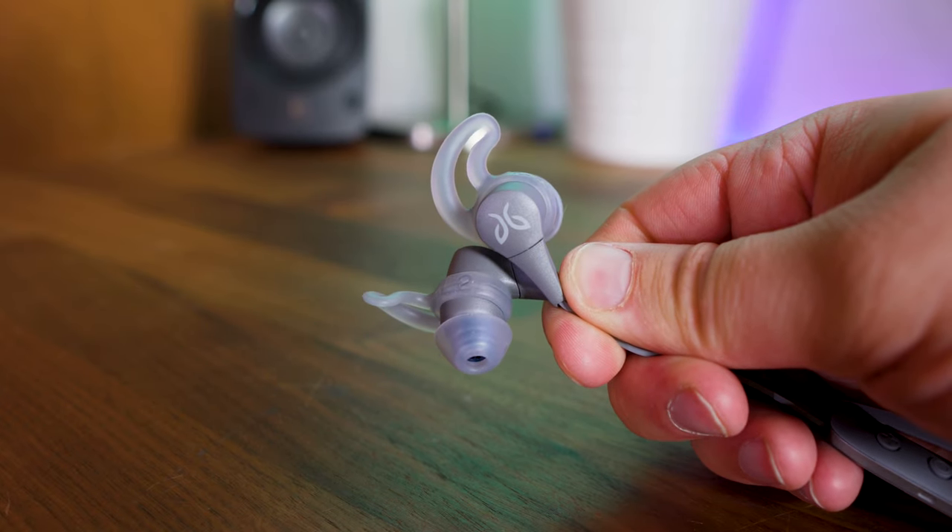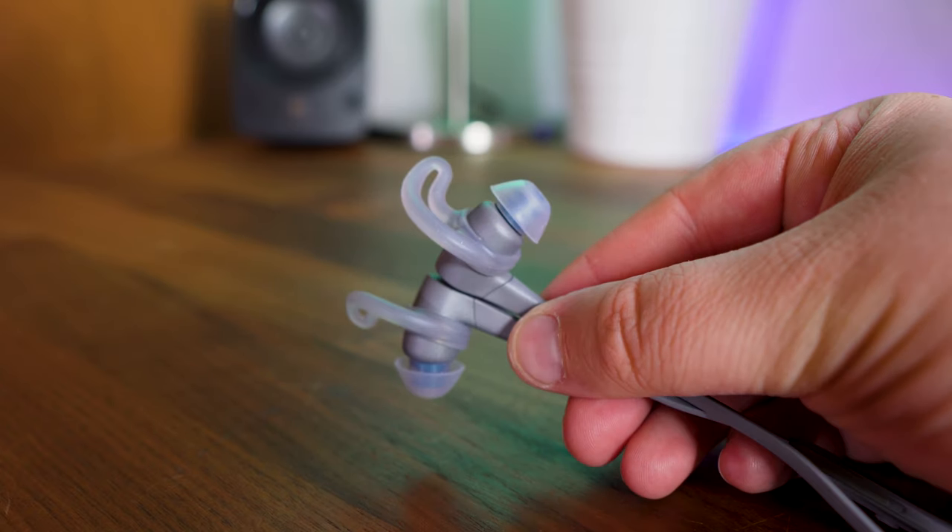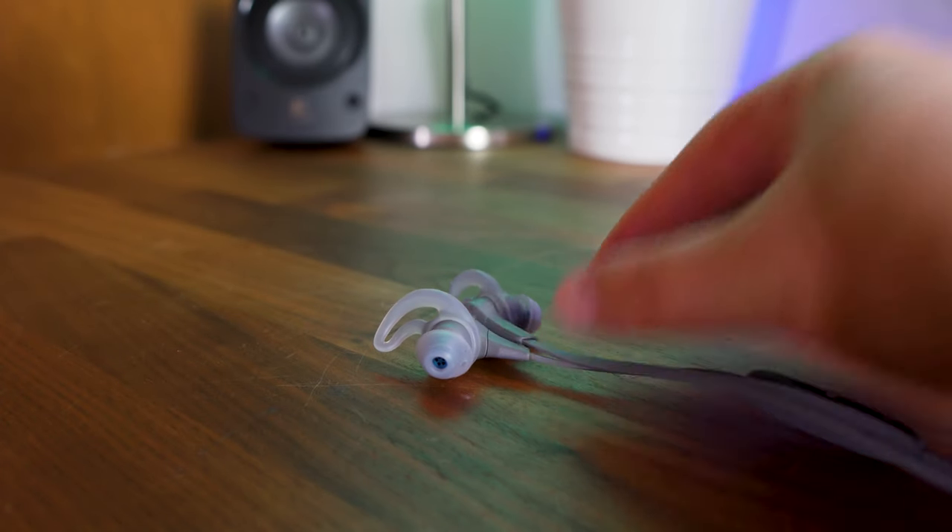At the end of the day though, I didn't find the Jaybird X4s were falling out of my ear when walking or running, and I'll continue to use them for the gym and walking.